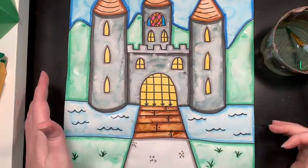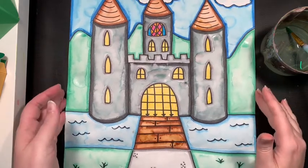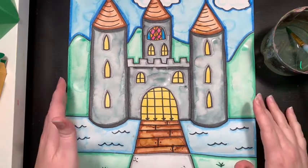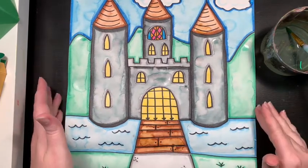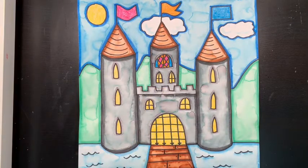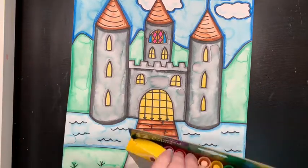I'm going to set this off to the side and let it dry for a little bit, then come back and add some details. Let it dry for about an hour. My paper is pretty dry now and I am going to add some details on top of what I did, using my markers again.